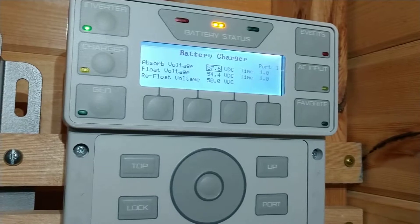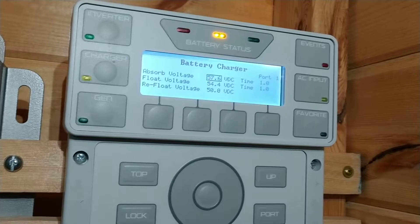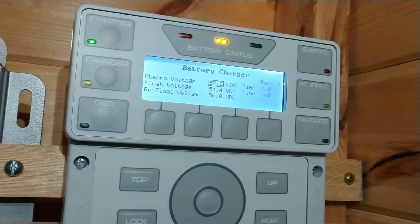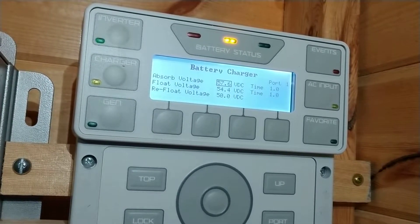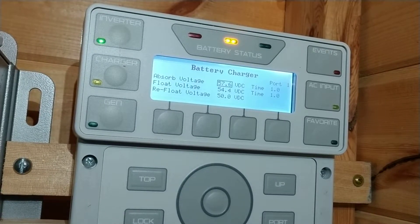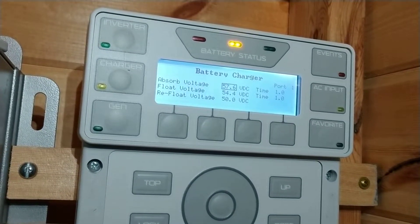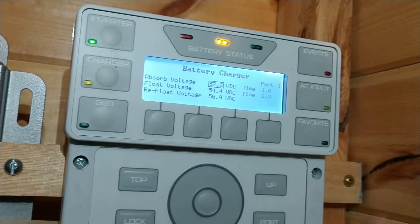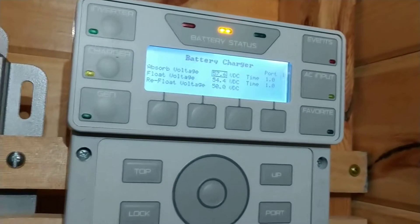Those settings are important to remember because in microgrid mode, regardless of whether the battery is being charged by the inverter, they are the set points that will cause the inverter to transfer back to solar once the battery has been recharged by the solar day. So even if you're only charging with solar and you're in microgrid mode, it's still the inverter charger settings that will switch the transfer back to solar at the end of a solar day.